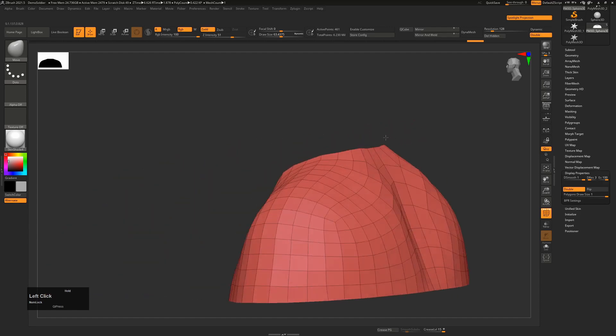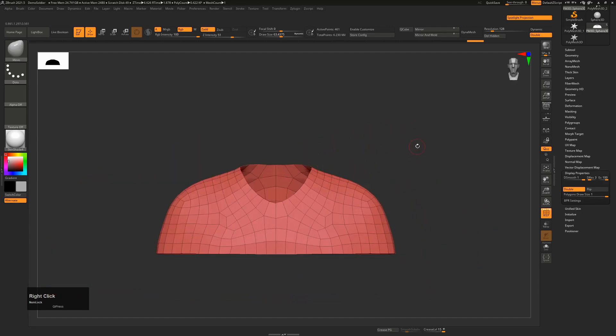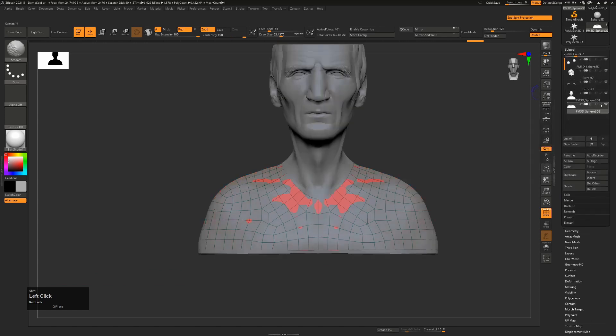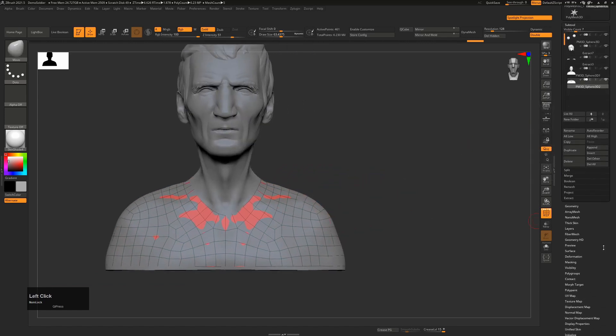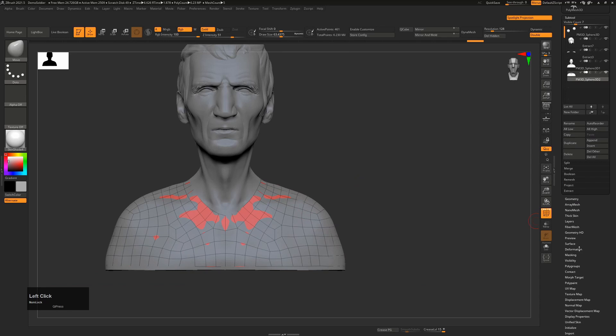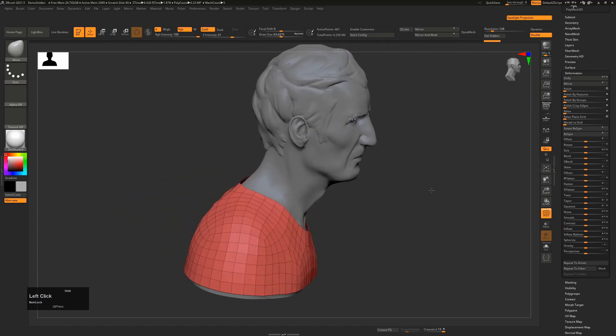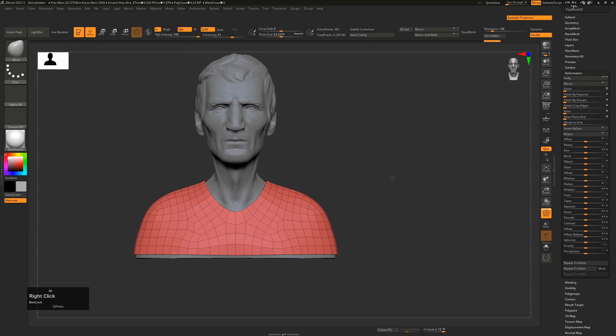I'll go down to Display Properties and turn on Double so we can see the back as well. Basically this is what I want for my t-shirt. I can turn our main character back on again by pressing Shift to bring everything back. Because it's the exact same size as the character since we started from that mesh, I'll go down to Deformation and just inflate this on both X, Y and Z axis. That's now the basics of our t-shirt.